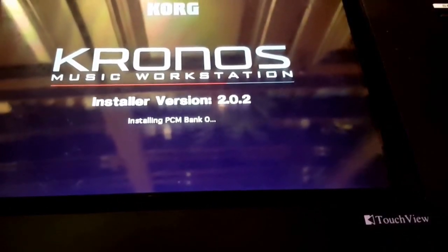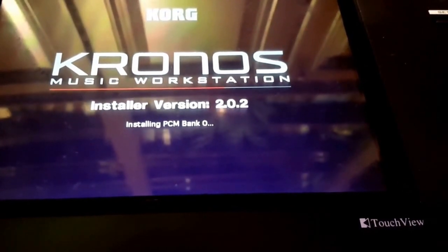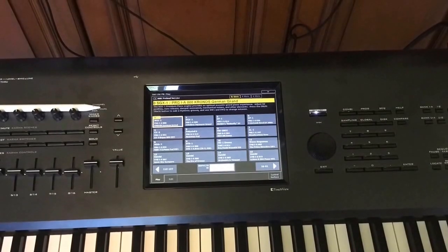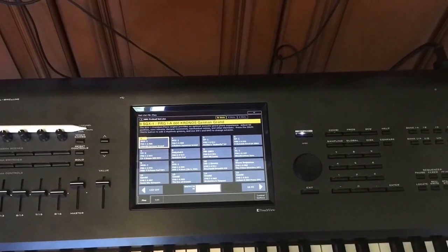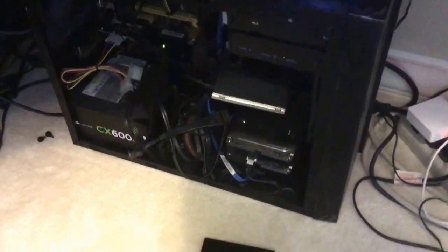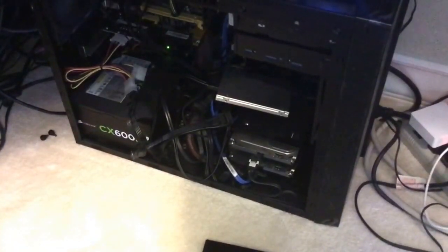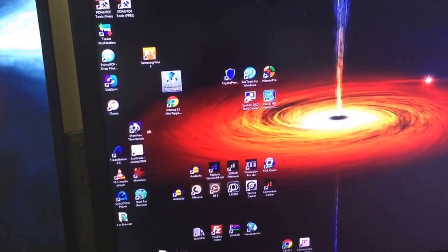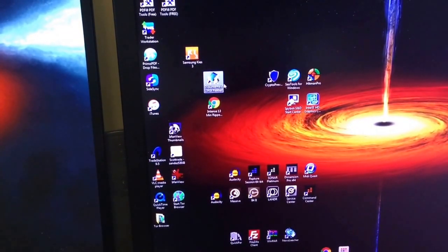The download of the DVDs is possible, and I will share the link in the post so you can find the link below. Once this is done, the Kronos should come up as normal, but it's minus any of the files you've been working on. So then I had to figure out how to get those files back onto my Korg. What I did is I took out one of the hard drives in my PC and plugged in the old original Korg Kronos drive.